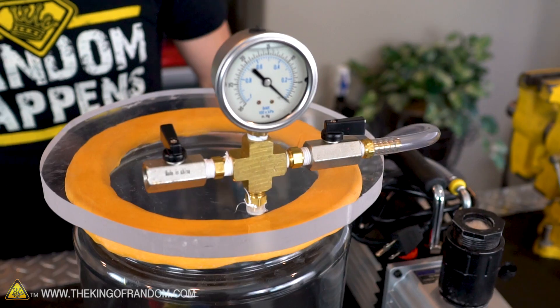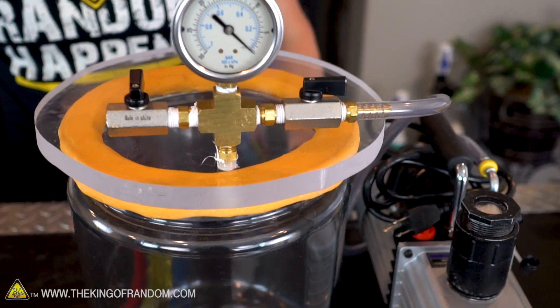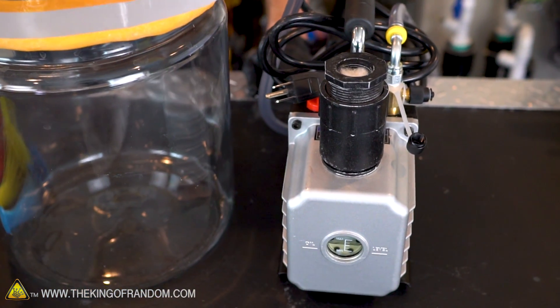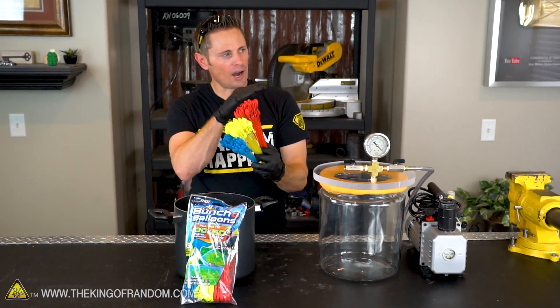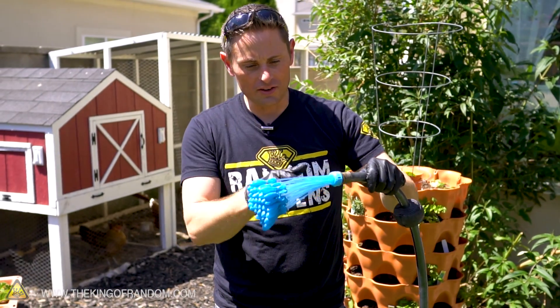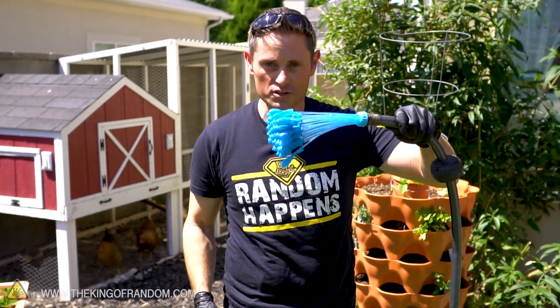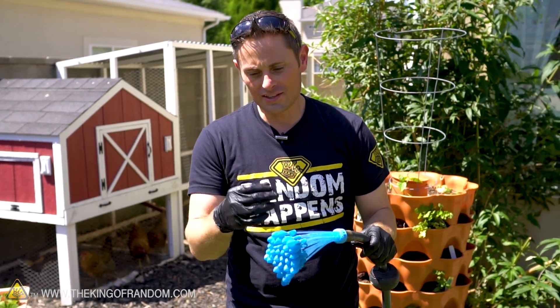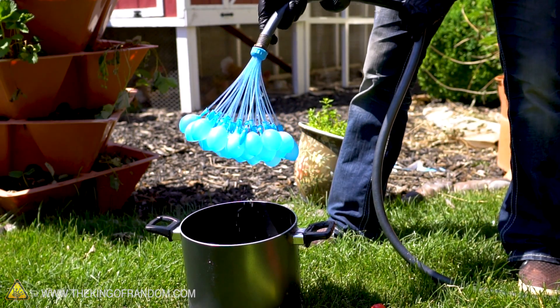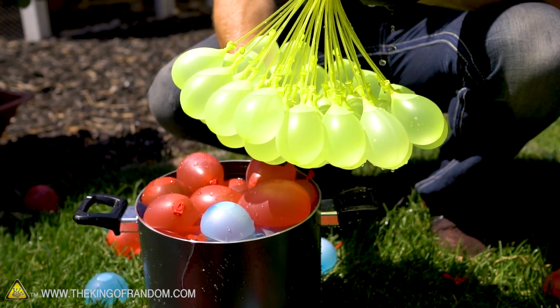To make this experiment work, I'm bringing back the vacuum chamber we made in a previous video. This is designed to suck all the air out of the container. To get our water balloons ready, we need to pop outside so we can fill them up with the garden hose. Outside, I've got the garden hose hooked up to the blue bunch of balloons. We're just going to turn the water on, let these fill up about halfway, then drop them into a container of water to protect them. Then I'll do the red and yellow for variety.